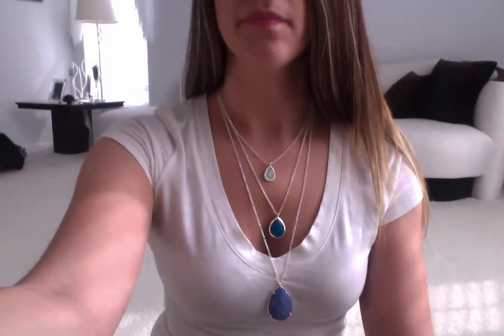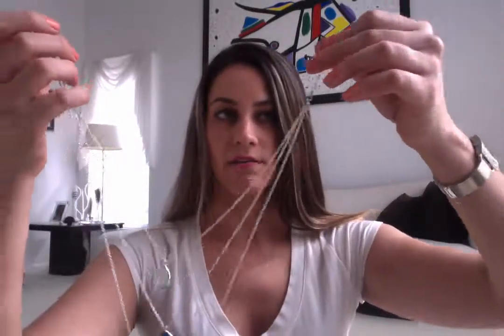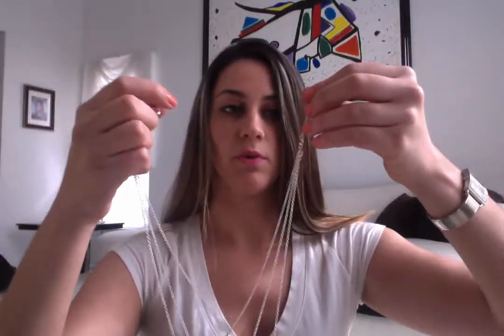One of the pieces is the Minaret 3-row necklace, which I'm wearing right now, and that comes in multiple colors. When you're wearing this necklace you can wear all three together, or you can choose a combination of the three. If you look at the top up here and over here, there's a clasp that you can take off whichever one you don't want. I'm just going to take one off just to show you.